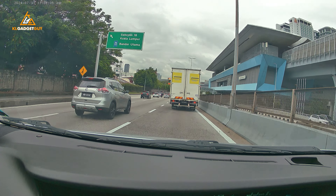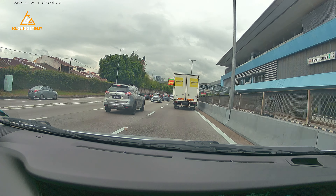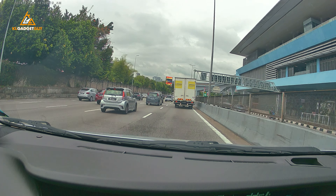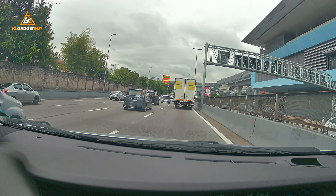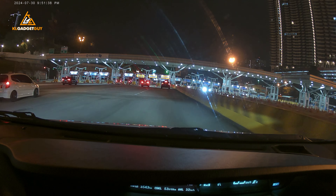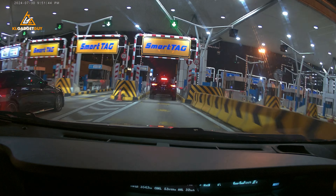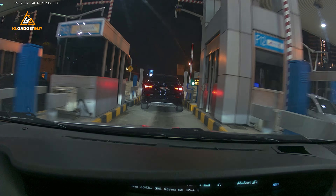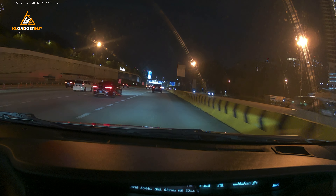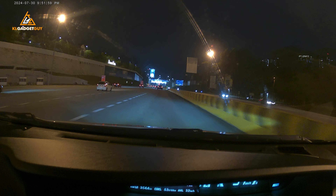In terms of dash cam image quality, it is not the best 4K dash cam I've seen, but considering this is a 2-in-1 device, the quality is pretty decent. In good general daylight, you can see car plates properly and the details are quite fine. Colors don't look too bad either. However, at nighttime in very dark conditions, you will not be able to see car plates properly unless you come to a full stop. I also wish there were some electronic image stabilization, because on bumpy roads the footage gets really shaky and hard to watch.